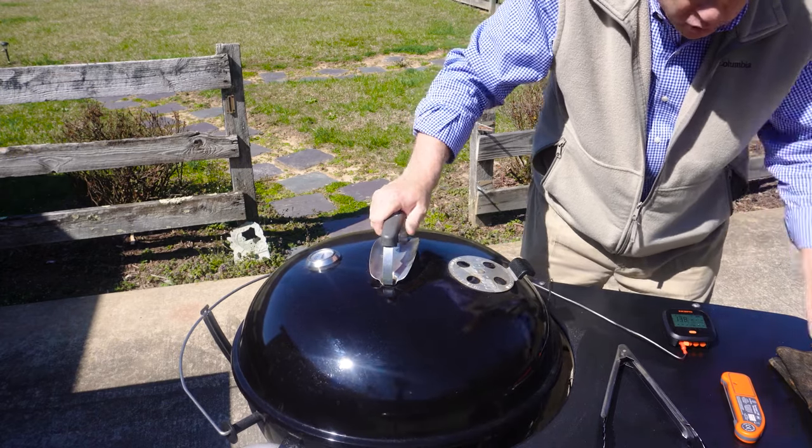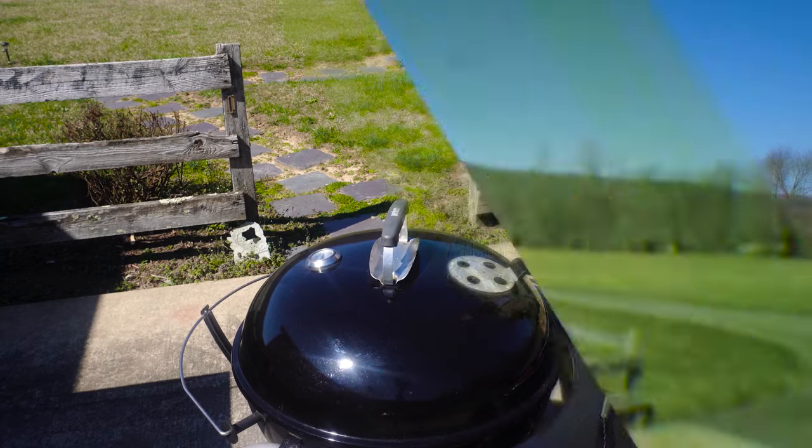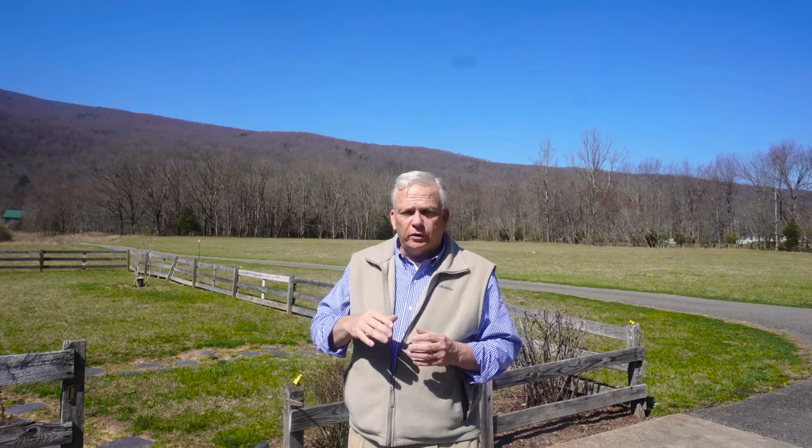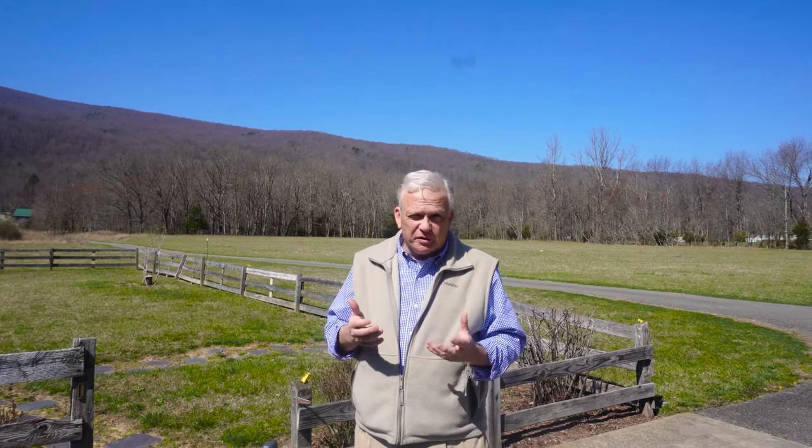We're going to wait until it gets to about 125 — roughly 122 to 125 degrees internal. Then we'll pull them off and let them rest for a couple of minutes, because they're going to carry-over cook up to probably 132 to 134. While they're resting, we'll add more charcoal and get that flame really built up and the heat really high so we can slide the steaks over the charcoal basket and get a good sear on both sides — probably a minute to a minute and a half each side.